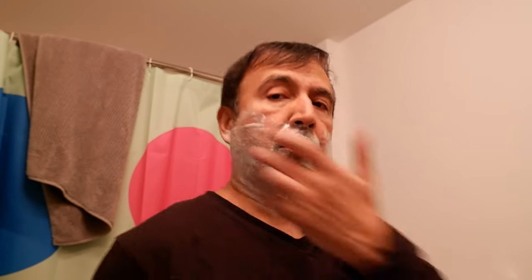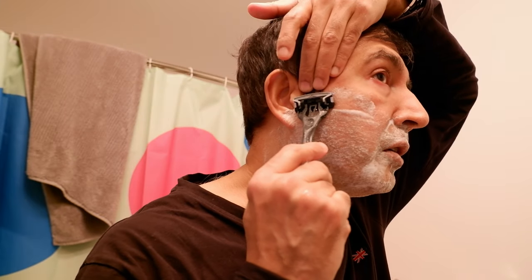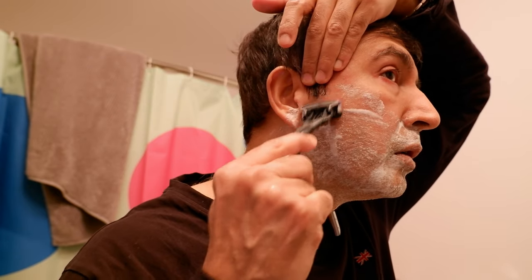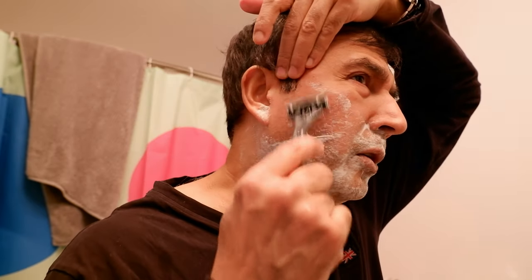The razor I'm using is the Schick Hydro 5, which is the one I've been using for a while. It's a little more expensive than other versions of Schick but it pays off because I use each cartridge for about a month. Let's try from the left first — it smooths and glides nicely.